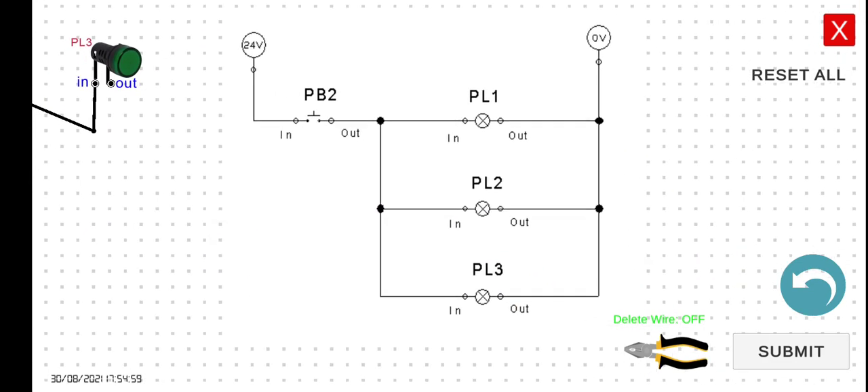For the last wire — the output of PL3 — we can connect it to the output of PL2, the output of PL1, or the negative terminal of the power supply. In this particular case, it would be easier to connect it to the output of PL2.